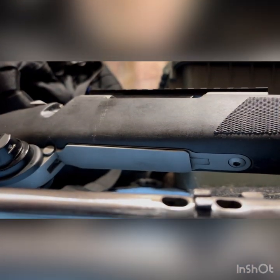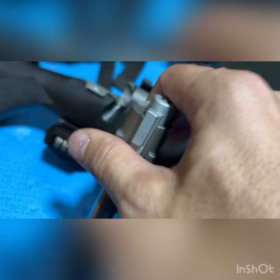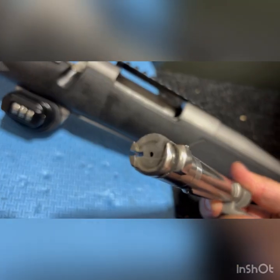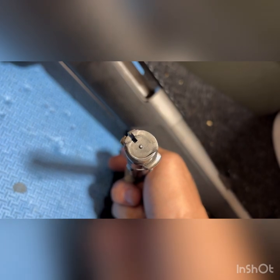Now the next thing you want to do is take this entire thing off. What you want to do is push this spring and decock it, because right now it's cocked — the firing pin's inside. So you want to decock that: push this, drop it down. Now there's the firing pin.